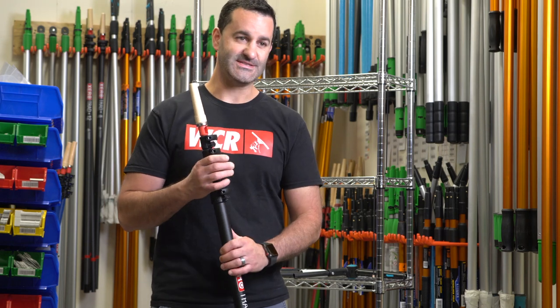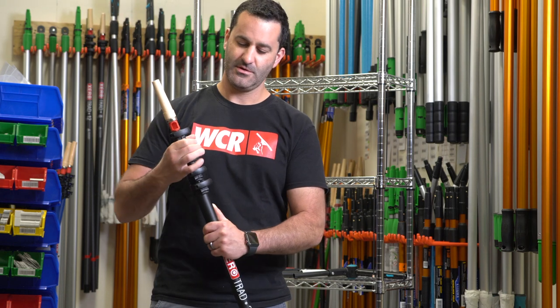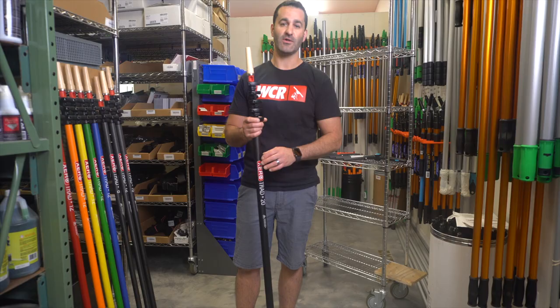The carbon fiber trad pole is designed to use at any length. You can use as little as 4 feet, 8 feet, 12 feet, 16 feet, or 20 feet. You can take the pole apart at any of these sections. There are end defenders built in to protect the carbon fiber on the bottom.